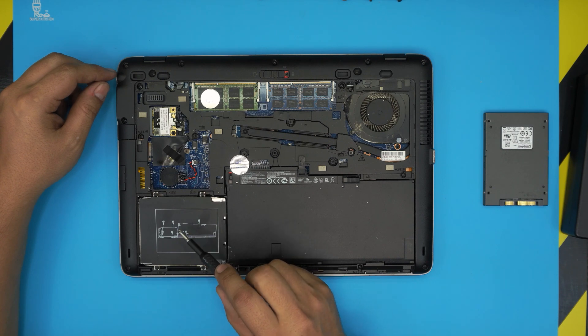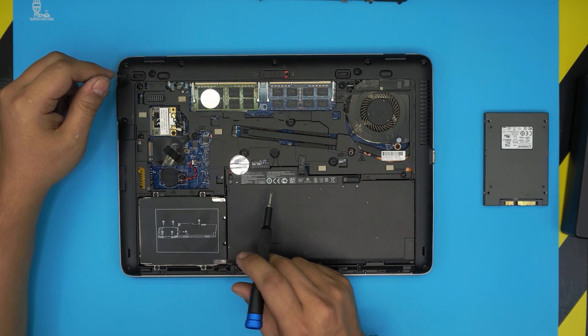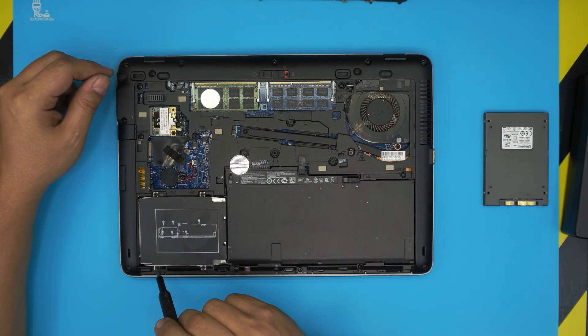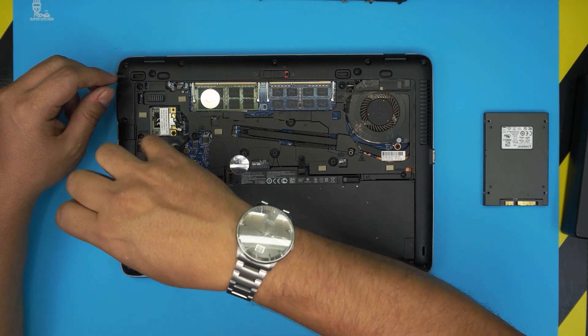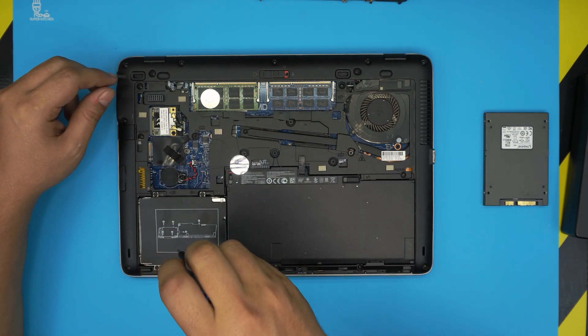They have some instructions right on it. To remove the hard drive, you do not need to remove the battery — just leave it. Remove the four screws that hold the caddy: one, two, three, four. Go ahead and remove these four screws. They have a seat lock on them so they will not come out completely; you just have to loosen them up.